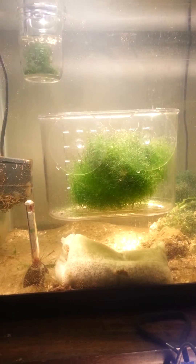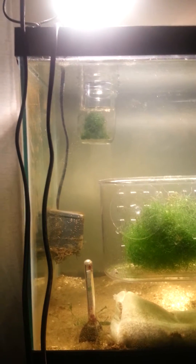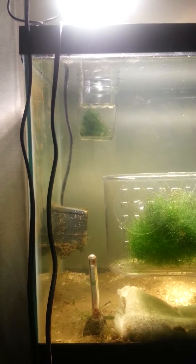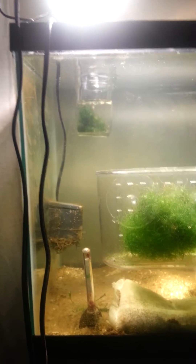I'll keep you updated on the progress of the chaeto and the floating chaeto with the amphipods, pods, and little worms and whatever else is in there. They might outgrow it, so I might have to put in a bigger thing, but for now I'm not going to do that.